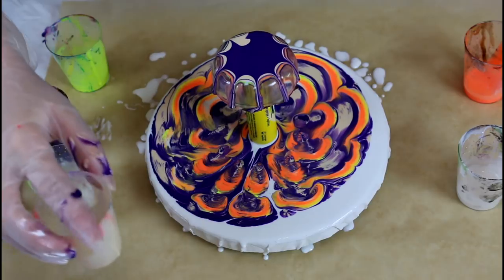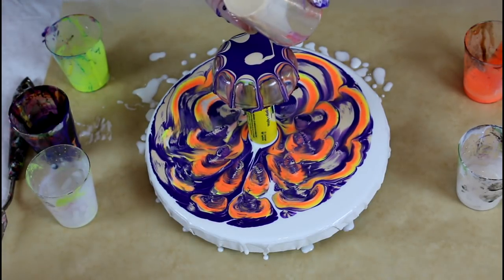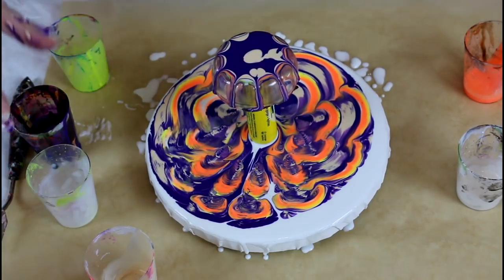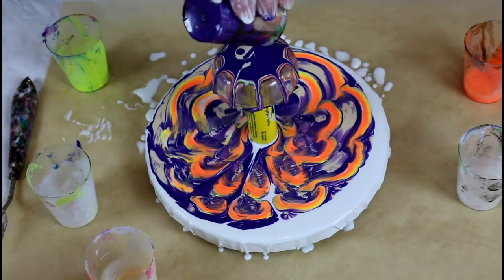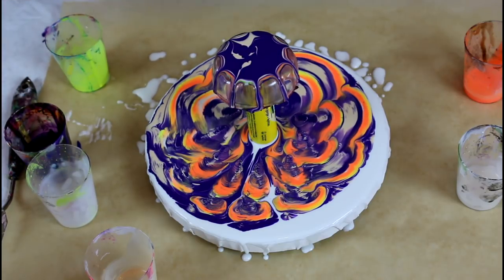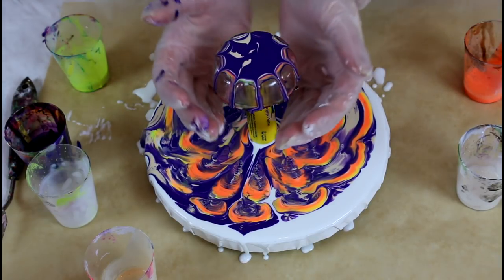Just make sure to empty the gold and the purple, since those are the colors I wanted the most, but I'm pretty sure I have enough paint on there. Those drips are just beautiful. Let it drip a little, and then remove it.